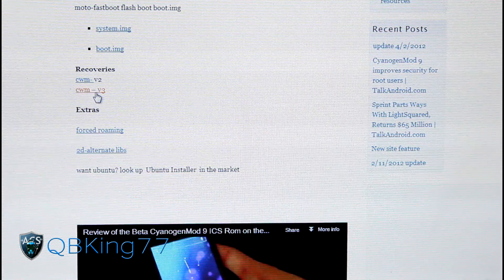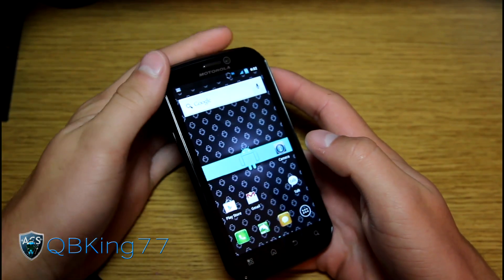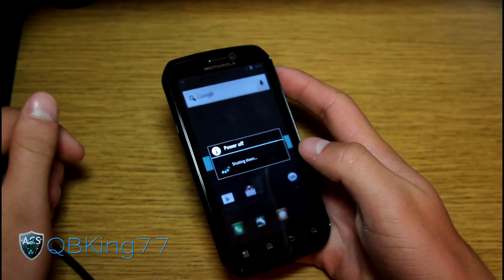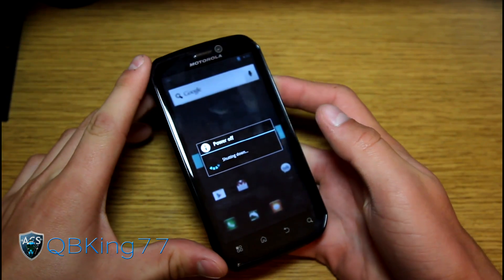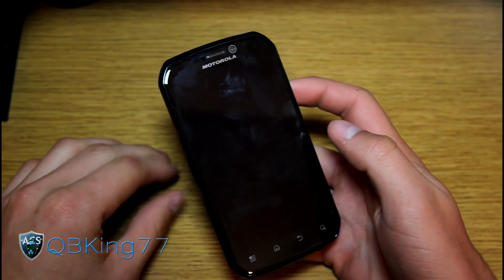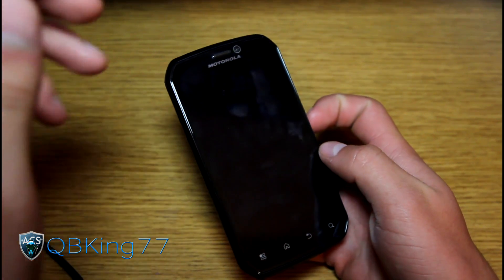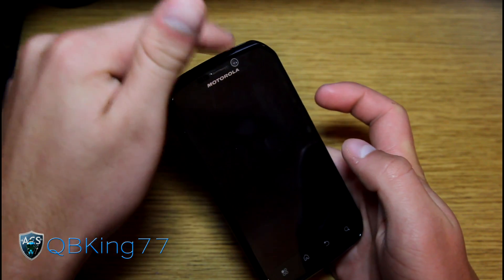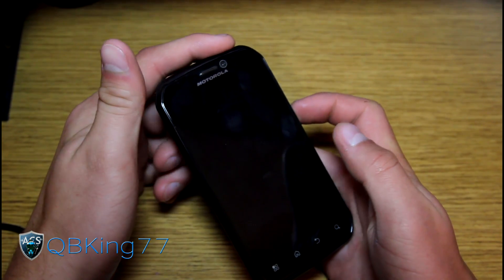Make sure you transfer this file that you just downloaded over to your phone. Once you do, you can go back to your phone and we are ready to go. We're going to need to go into our custom recovery, so go ahead and power off your device. If your ROM has an option to go straight into recovery, you can select that as well. I'm going to show you how to manually do it.